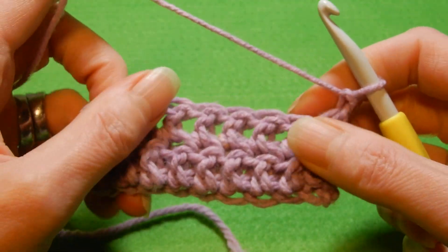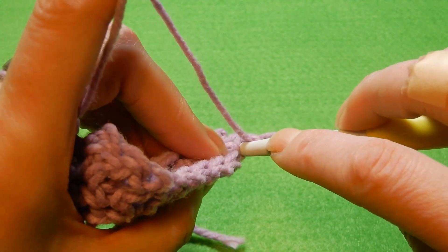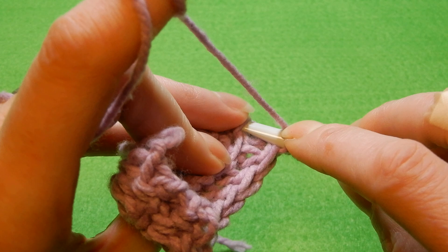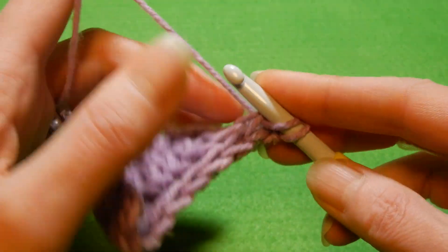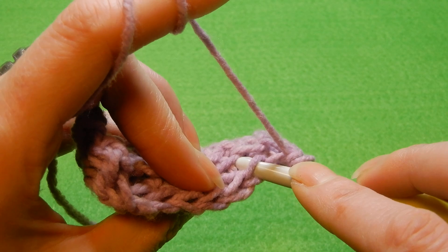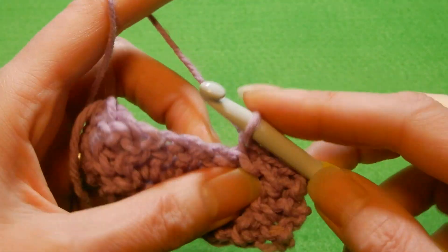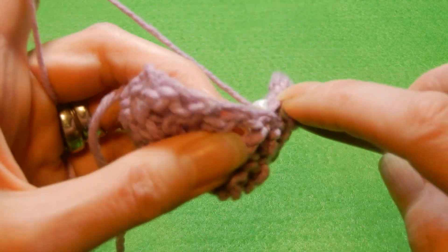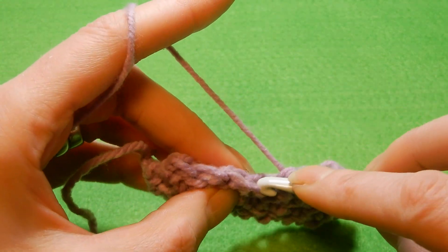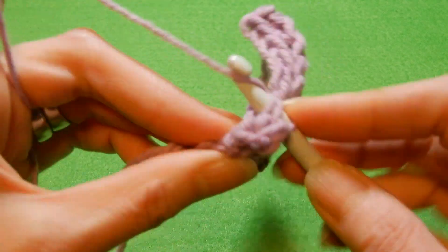Now we're gonna repeat the row with single crochet in each stitch. The first stitch is here — back loop — and now we have some distance between the back loop and the line below. Sometimes the yarn might run away from your crochet hook and you'll have to do it again. You're gonna alternate like this: one row of single crochet, one row of double crochet. But in the double crochet row, the first stitch is single crochet and the last stitch is single crochet — in between it's just double crochets.